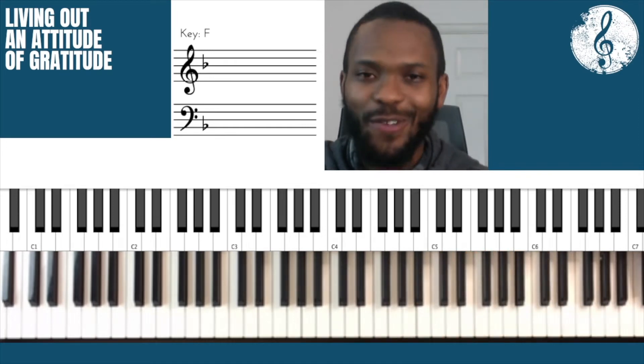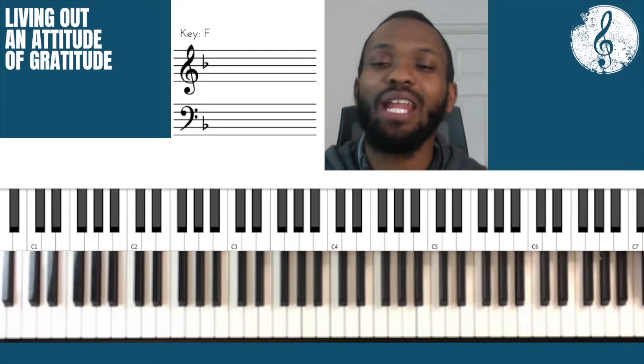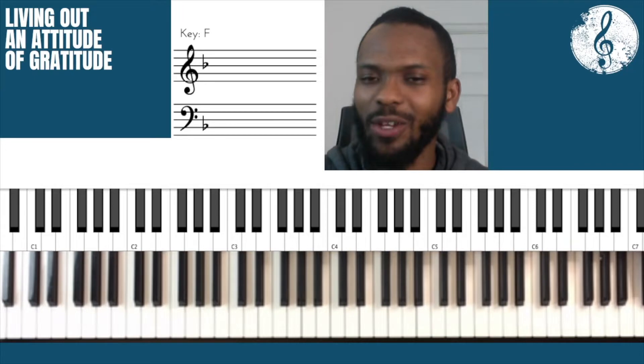Greetings everyone, how are you doing today? Thank you for clicking on this video, I am grateful. I hope you're doing well. My name is Manly and today I've got something new for you. But before that, I just want to let you know this.